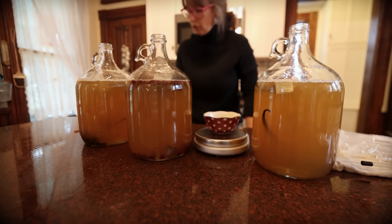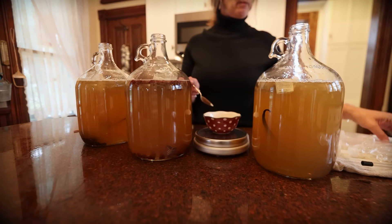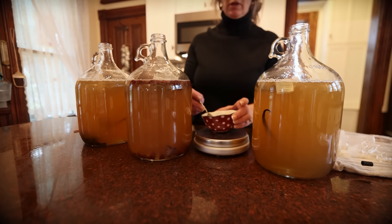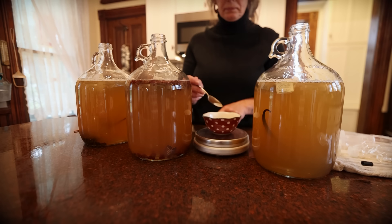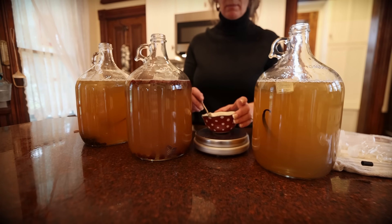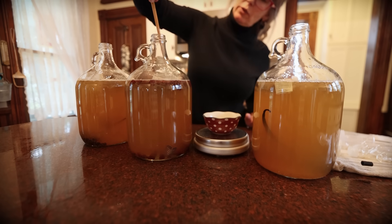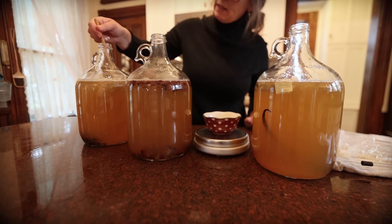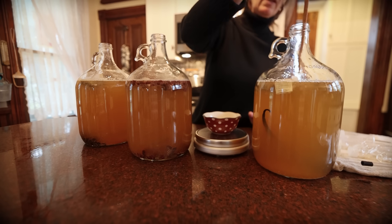Now is the last step — to add our yeast. It's a half packet of champagne yeast; one packet is five grams, so I'm going to use my little scale and get out just two and a half grams. We will let that yeast do its thing — give it a little stir — and now we get to put our airlocks on. The raisins, cranberries, and honey will all feed this yeast over the next several weeks.